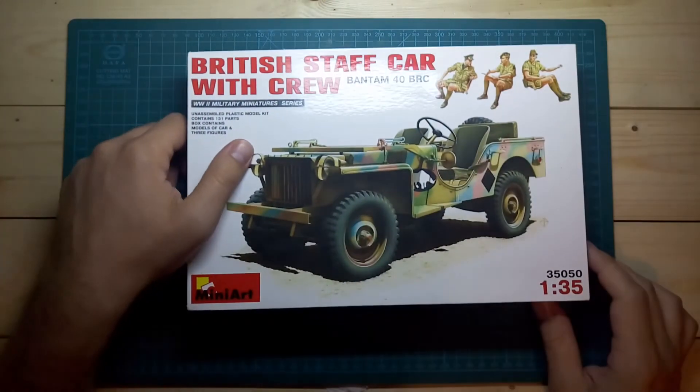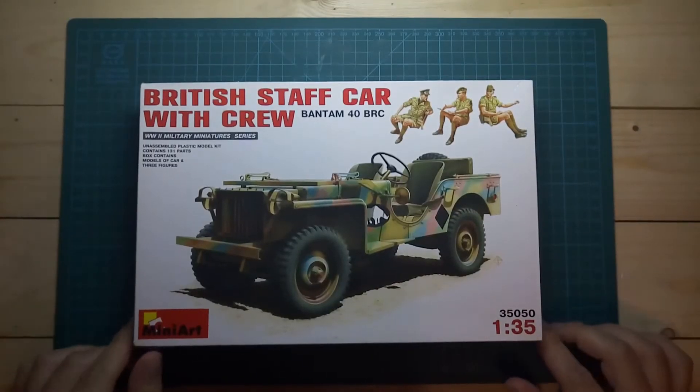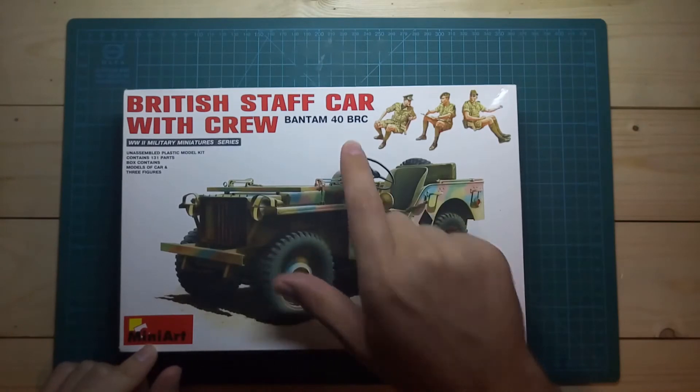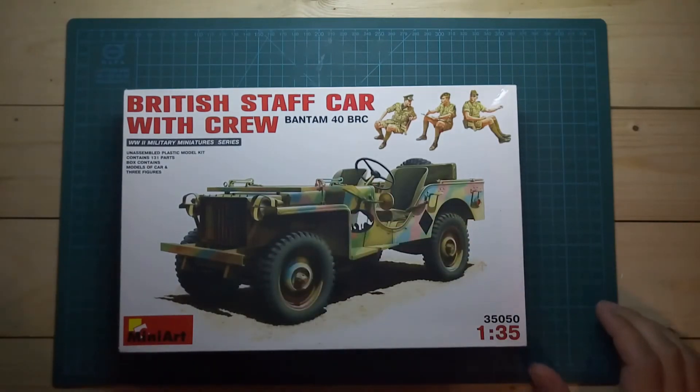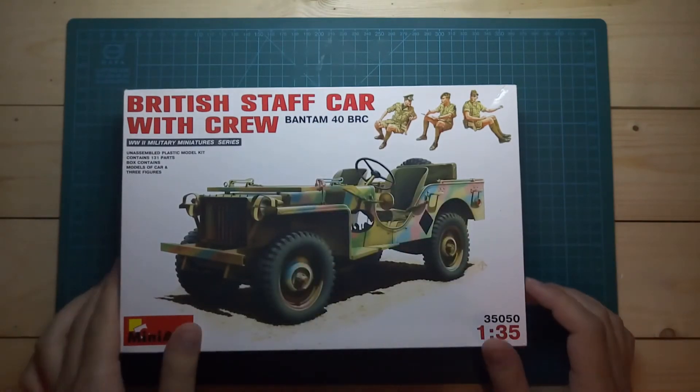I also took this little kit from MiniArt. This is a Bent M40 BRC British soft car with crew, and it also has an M, so there should be no problems with the M group build.